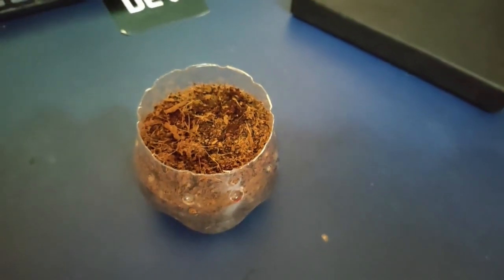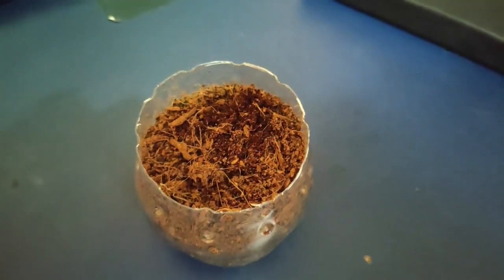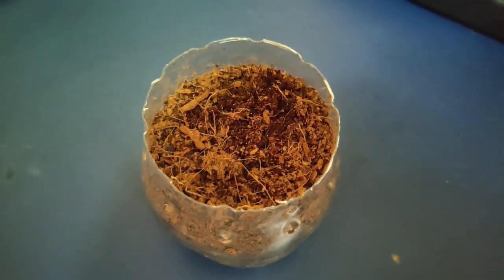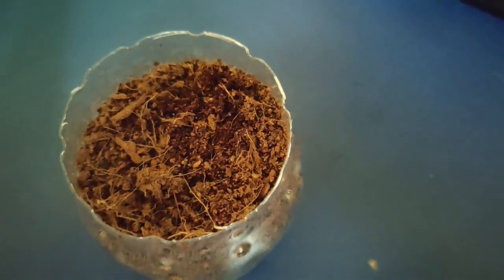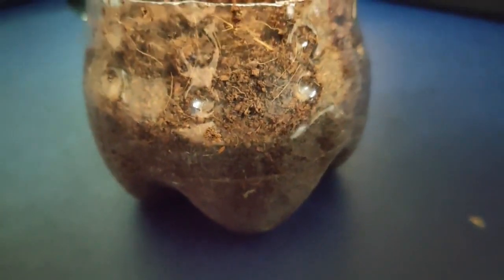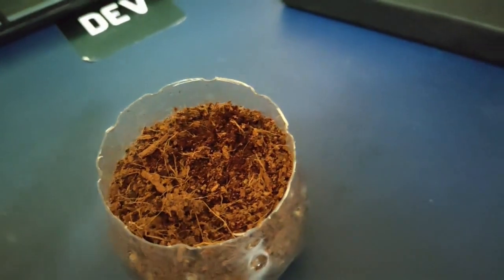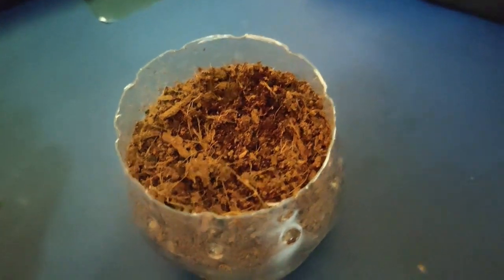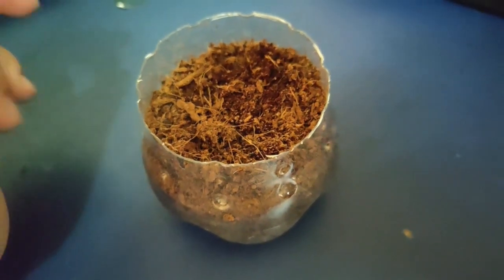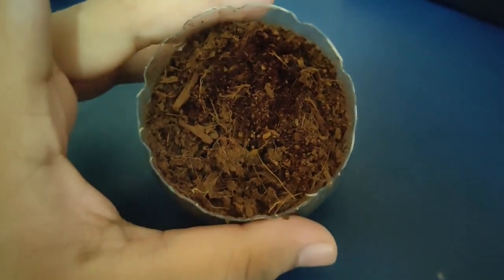I'm going to plant these red basil seeds into two distinct environments. One contains only coco peat, and the other will contain garden soil, coco peat, and neem khali. For germination I'm using coco peat because it's an inert medium and doesn't have any nutrients in it. This is a Thums Up bottle and it doesn't have any drainage holes, so it's only going to be used during germination.